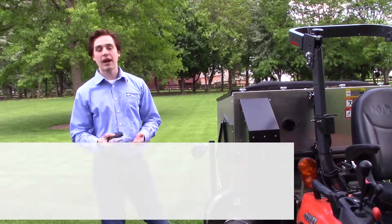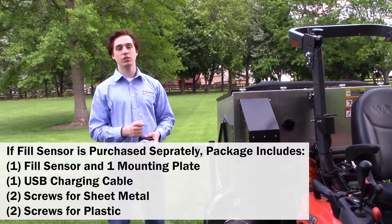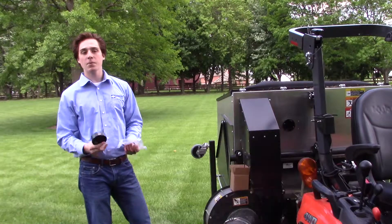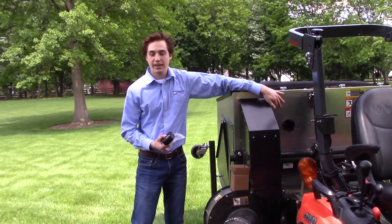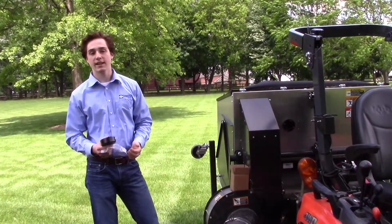However, if you just buy the fill sensor by itself, inside the box you will have the mounting plate and the two screws needed to install the fill sensor where you would like it. Now you might be wondering, what's the point of the fill sensor? It mounts on the back of your TKV or material collection system and lets you know when the hopper is full and it's time to dump.